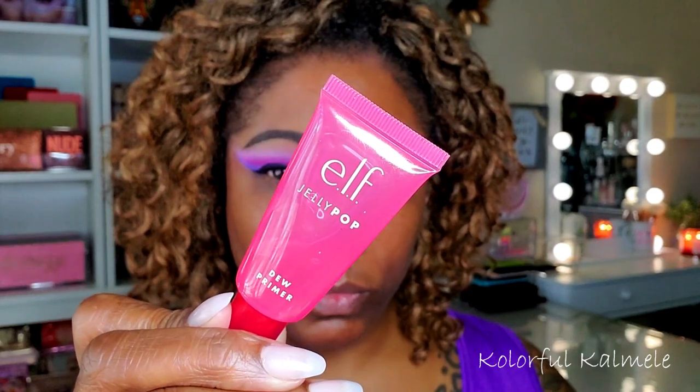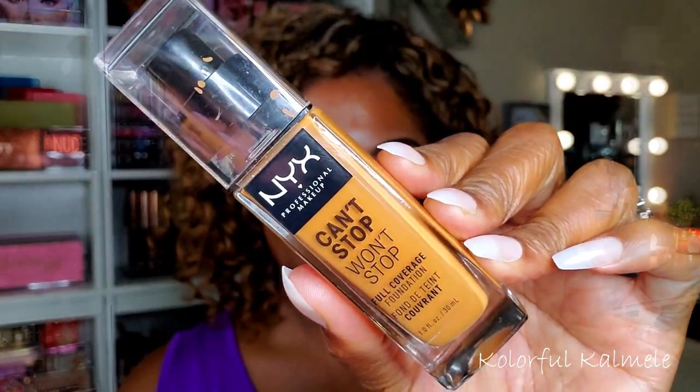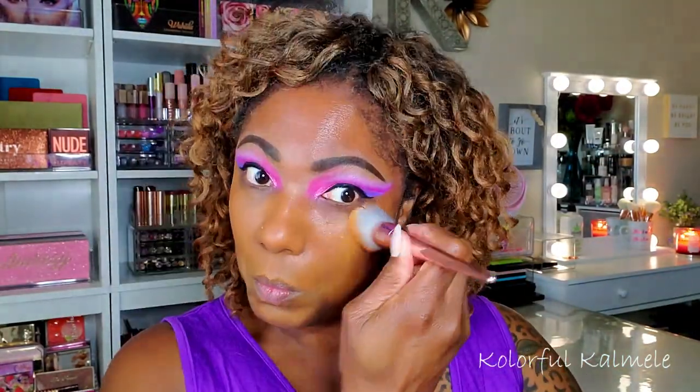Moving on to the face, I'm using my ELF Jelly Pop primer — love this primer. For foundation I'm going in with my Can't Stop Won't Stop. Haven't used this in a while, so I'm using a brush to blend out my foundation today.